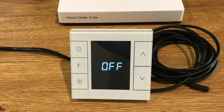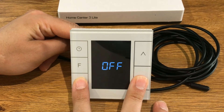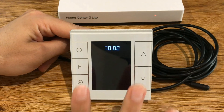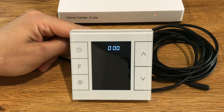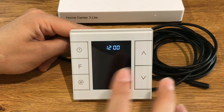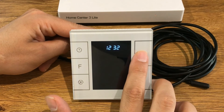Let's talk about the secret menu of the thermostat. In order to enter the secret menu, S3 and S5 must be held simultaneously. Here we have to add the code, which is 1, 2, 3, 4.